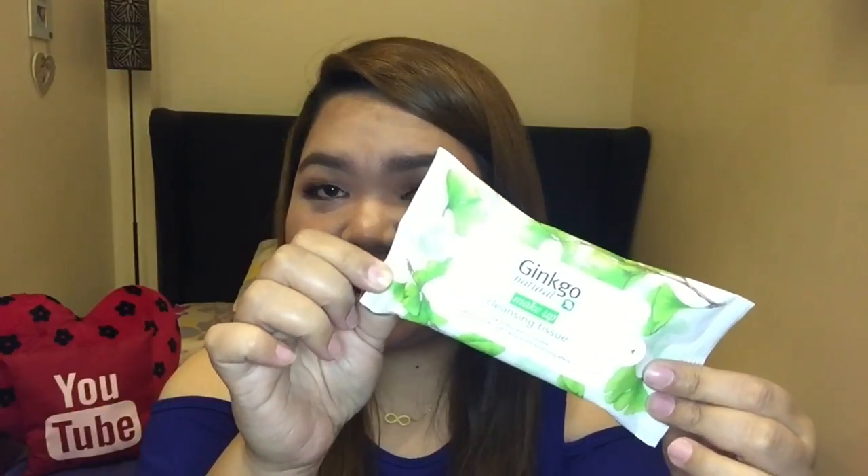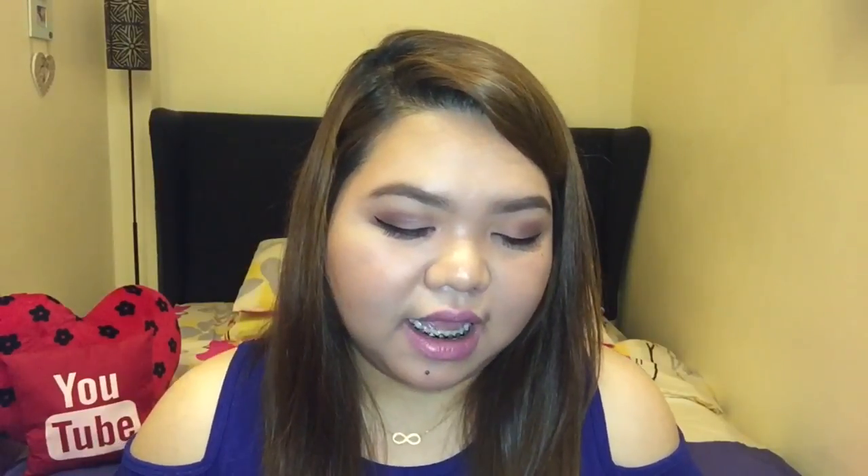So this is the product that I'm telling you guys. This is the Ginkgo Natural Makeup Cleansing Tissue from Korea. The Ginkgo Leaf is a valuable gift for your skin with cleansing and moisturizing effects. It simply cleanses with a sheet of Ginkgo-infused tissue — a highly effective cleansing agent that freshly wipes out makeup, waste, and dirt while Ginkgo naturally revitalizes your tired skin.